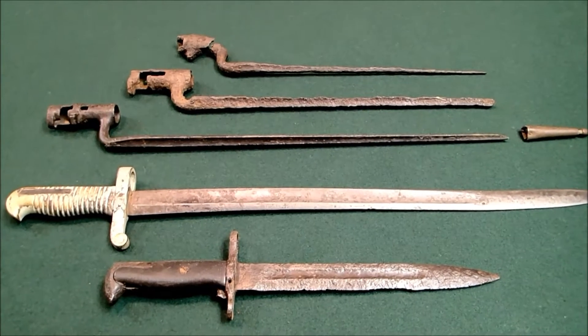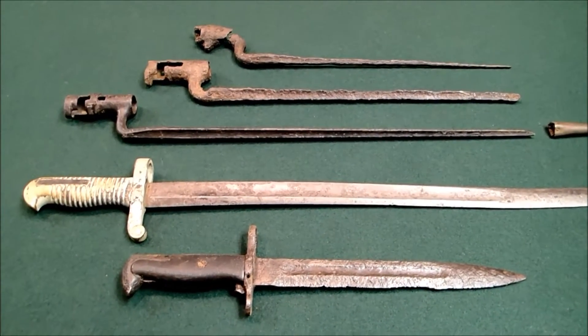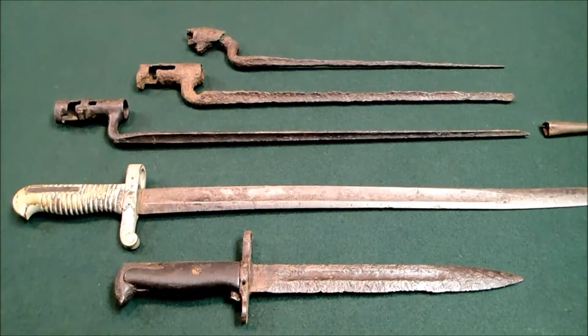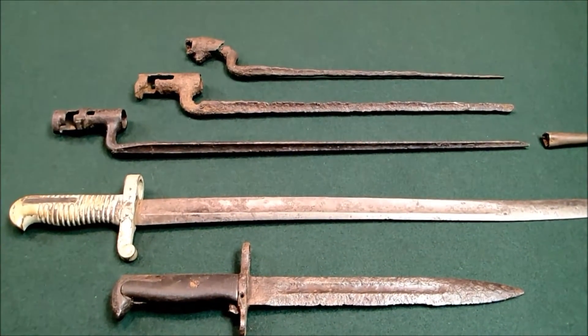What I want to show you here is some bayonets. I found all of these in the water. They've all been in the rivers about the same amount of time — they were dumped during the Civil War, in the 1860s, so it's been 150 years.